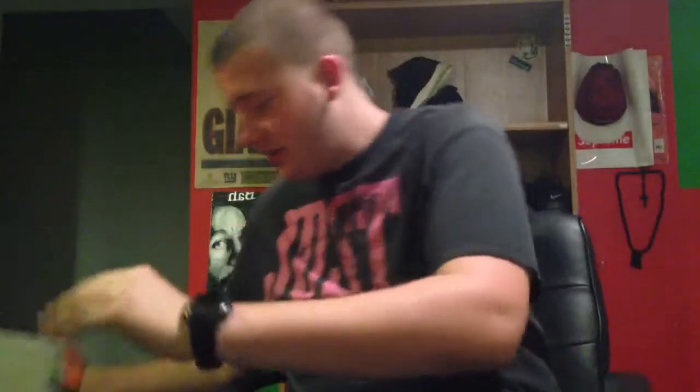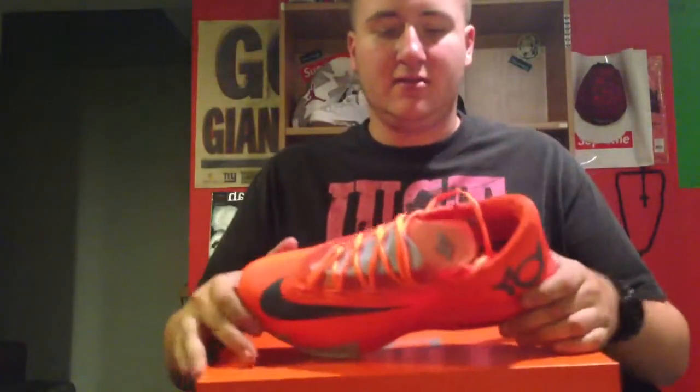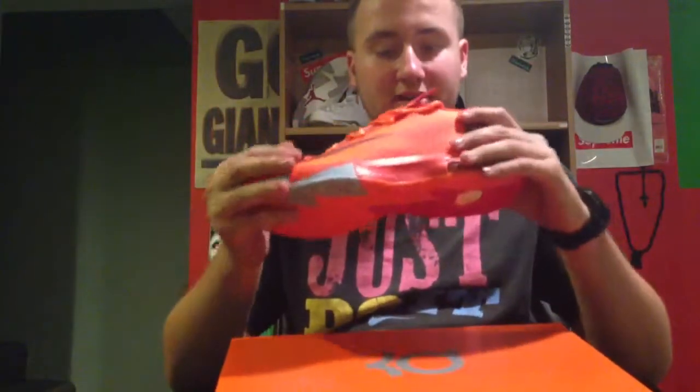And yeah, these are the MY66 KD6s, which happen to actually match the box, so this might be a little hard to see sitting on the box. It's kind of like Illuminati — MY66, KD6, 666. I don't really know if that was intentional. I don't even know what the MY66 stands for, but that's the name I've heard, so that's what we're going with.